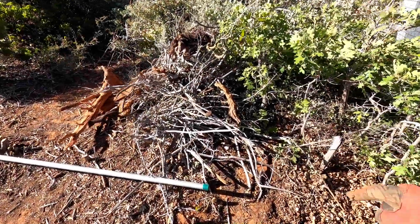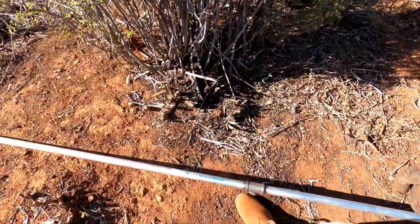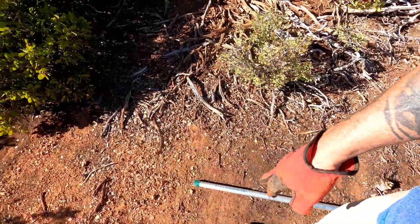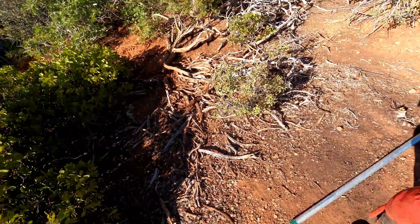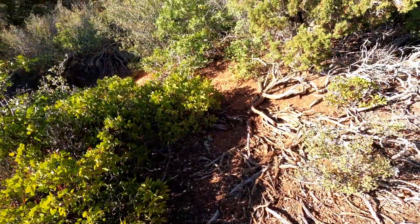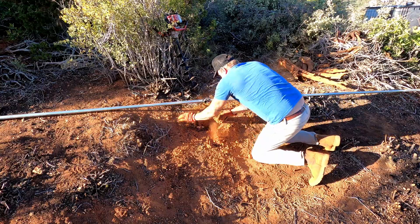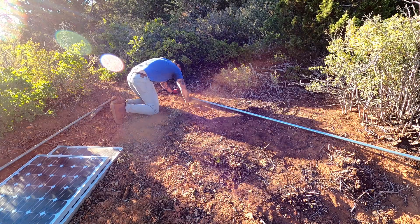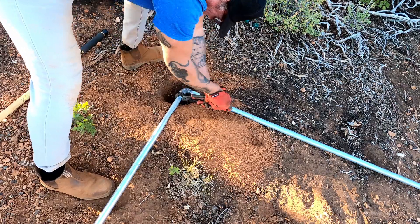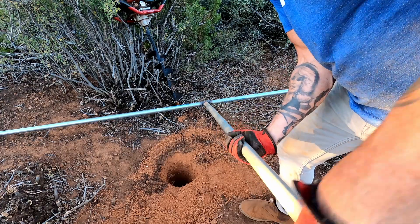All right guys, it's good to be back working on the solar panel structure. We're going to drill a hole here and here. You can see we have a pole that's going to go down into the hole as a support, and then the other one's going to be over here. Got to be careful not to go too far because we're going to be building another tiny house right here. We'll leave enough road to get through.